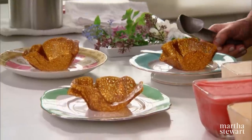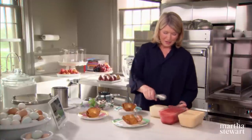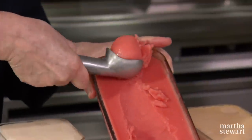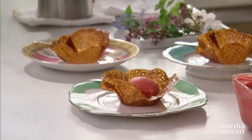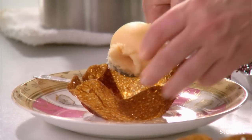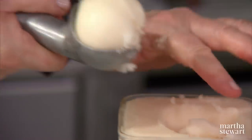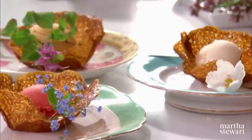This dessert really does call for your prettiest plates. We have grapefruit, blood orange, and apricot homemade sorbets. Take a little of the blood orange — what a beautiful sorbet — just one scoop is plenty. For another plate, the apricot. And there you have brandy snap cups: easy to make, delicious to eat.